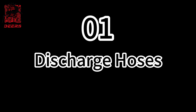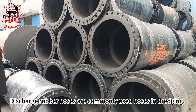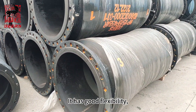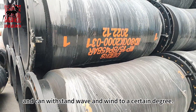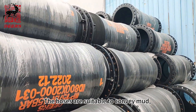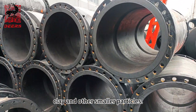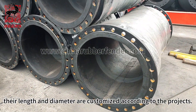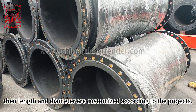First, discharge hoses. Discharge rubber hoses are commonly used hoses in dredging. They have good flexibility and can withstand wave and wind to a certain degree. The hoses are suitable to convey mud, clay, and other smaller particles. Their length and diameter are customized according to the projects.